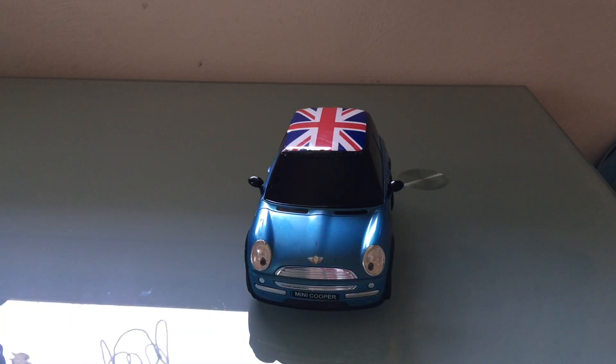It's a very nice car. I really like it. It's beautiful — it's a beautiful car.